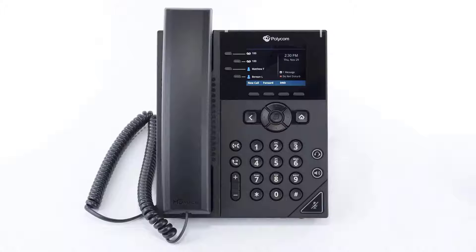On the left is your handset and on the right is your display screen and keypad. Next to the keypad you'll see some additional buttons for quick access to different features of the device, such as your navigational arrow keys, headset and speakerphone buttons, and physical mute, transfer, and hold buttons.